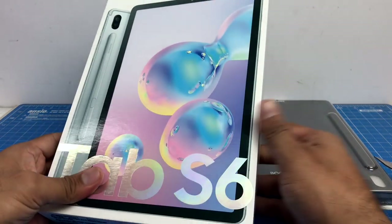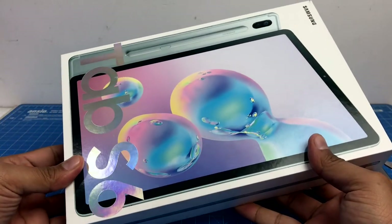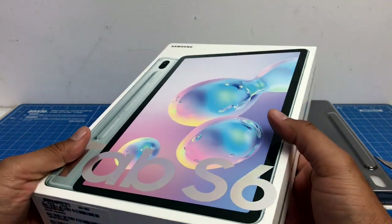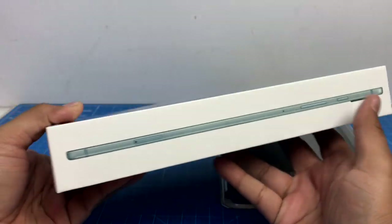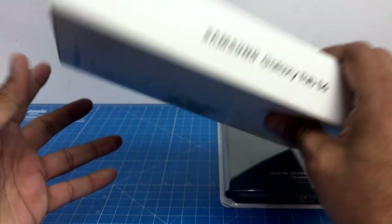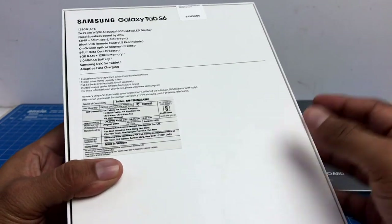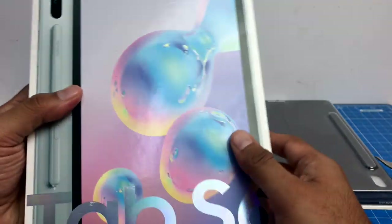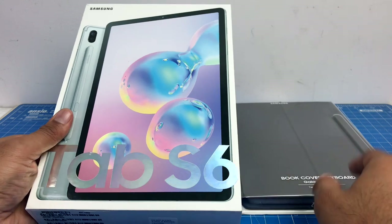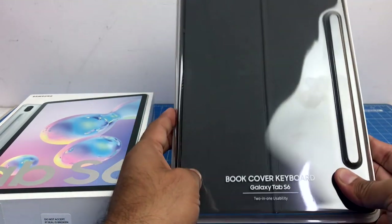Hey guys, I'm Rohit Khan, your host on Intelliq Digest, and today we have the Samsung Galaxy Tab S6 with us. This is the successor of the Tab S5e that we showed you some time back, and this is the latest one that has been launched recently. It has been launched at an MRP of 59,990 in India, comes with LTE support, 128 gigs of storage, and some very interesting features. In this video I'm going to unbox this and give you a quick hands-on review of the Samsung Galaxy Tab S6. We also have with us the book cover keyboard for the Galaxy Tab S6.